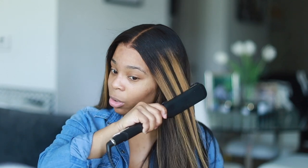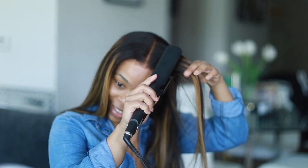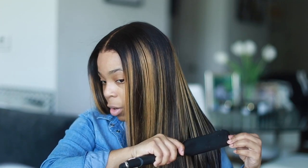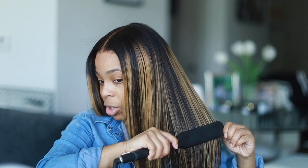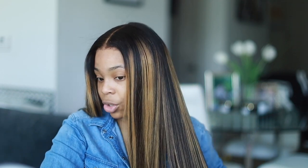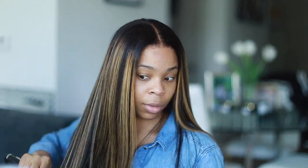Now I'm just going to go ahead and style the hair. There's little to nothing you have to do to this wig — just a few touch-ups here and there like flat ironing and hot combing, but other than that everything is done for you, from the color down to the plucking down to the styling. It's a very easy wig if you are a beginner and you know nothing about wigs — very easy to just put on and do minor touch-ups.